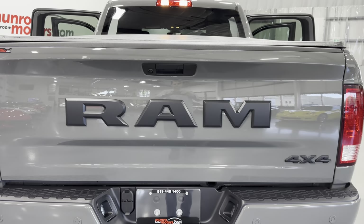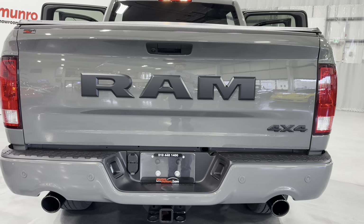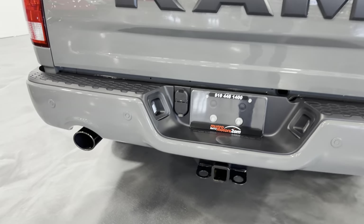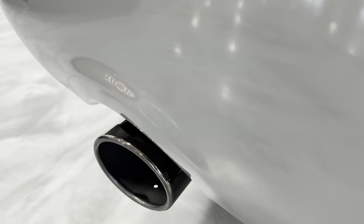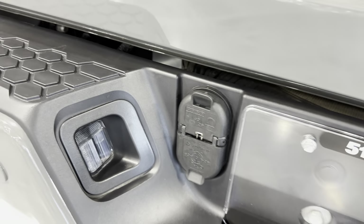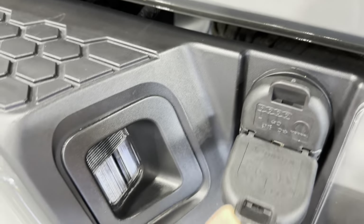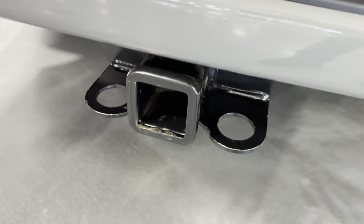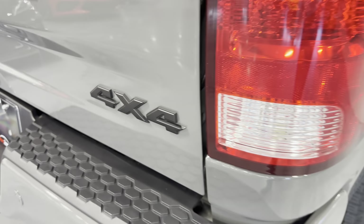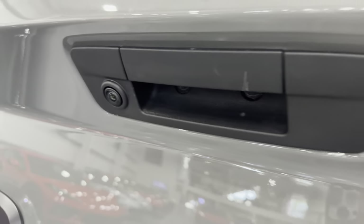We've got the RAM on the tailgate there with the 4x4, all in black with the Express Package. It has the black chrome exhaust tips. We also have the trailer package, so you can see there's your hookups there for your trailer. We've got your trailer hitch here. There's your 4x4 emblem there. We also have a reverse camera right there where the lever is.